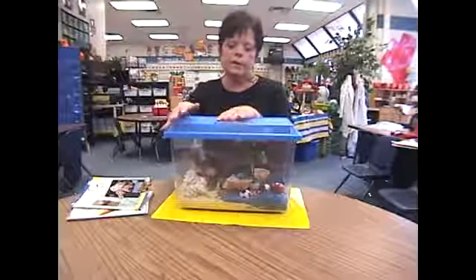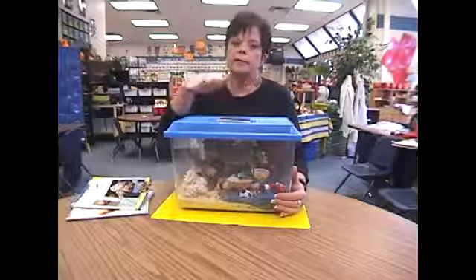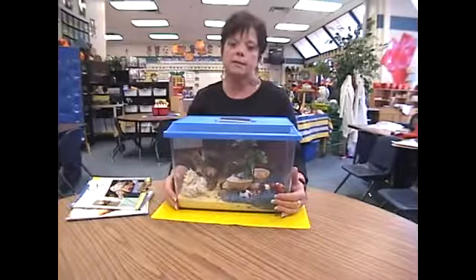You can buy these aquariums at any pet store or discount stores, and a lot of times in your malls they'll have kiosks out in the middle of the mall that has all kinds of things for hermit crabs.